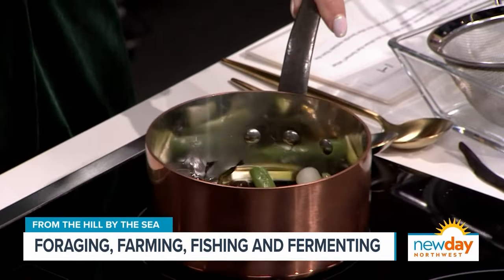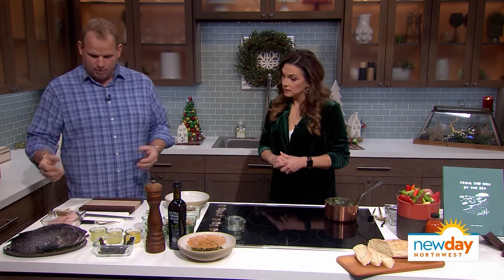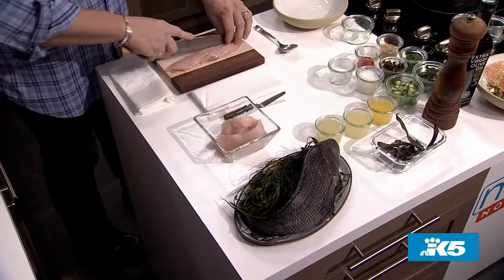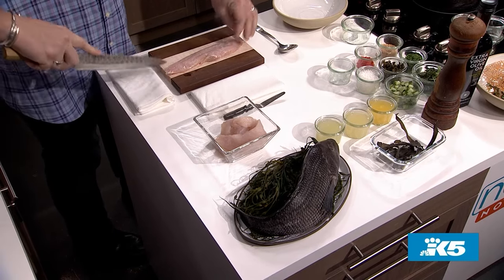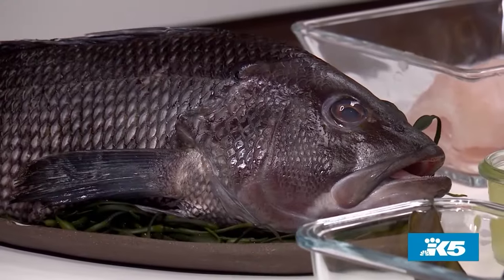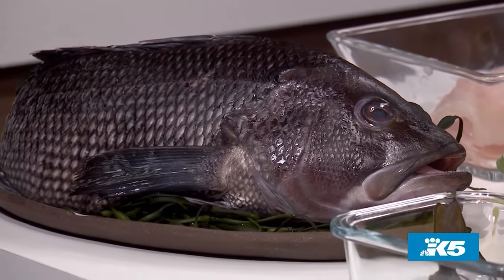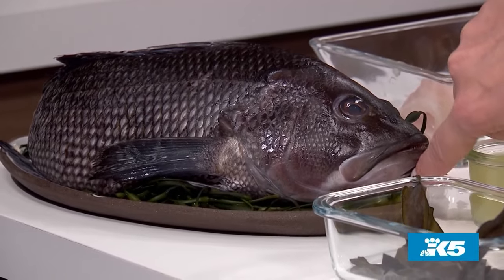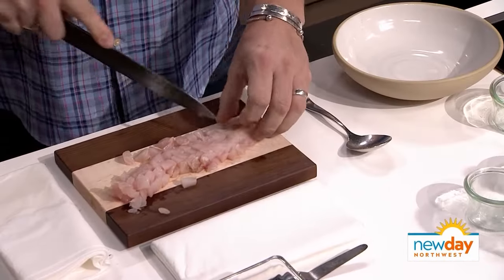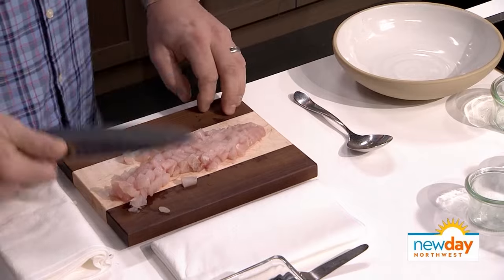We'll let that come to a simmer, and as soon as it does, we'll turn it off and let it come to room temperature. Then we're going to add in some orange juice, lemon juice, and lime juice — that's the citrus part of the dish. While that's cooking, we'll dice the sea bass. This is black sea bass from the North Atlantic. Here on the West Coast there's no black sea bass, but halibut is a great substitute — the halibut here is amazing — and Pacific rockfish works well too. Make sure your seafood is sustainable, because wild sustainable seafood is the best.